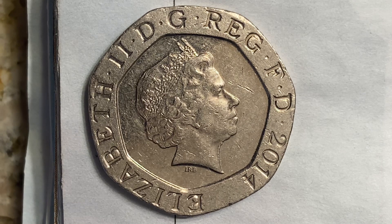On the obverse we see the fourth crowned portrait of Her Majesty Queen Elizabeth II facing right, wearing the Girls of Great Britain and Ireland tiara. The legend around translates as 'Elizabeth II, by the grace of God, Queen, Defender of the Faith.' The engraver is Ian Rank-Broadley.